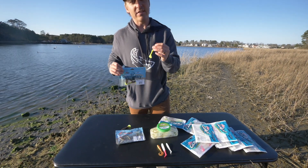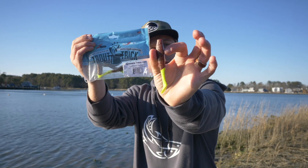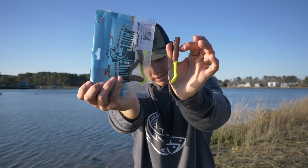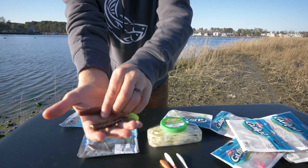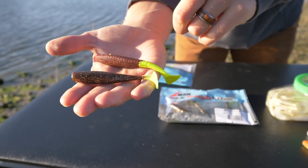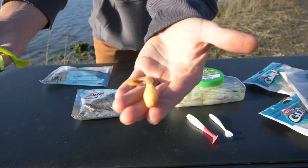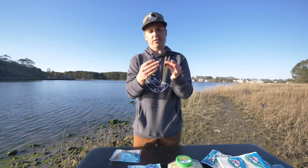Check this out — Berkley Gulp finally got on the program. They're using a profile bait that matches the Z-Man Swimming Trout Trick. This is brand new, and they're doing a little bit more of a paddle tail action. Z-Man has been killing it with the paddle tail, and now Berkley Gulp has got the paddle tail too. This is kind of what brought Berkley Gulp to the dance — the Swimming Mullet — but now they've got the paddle tail as well.